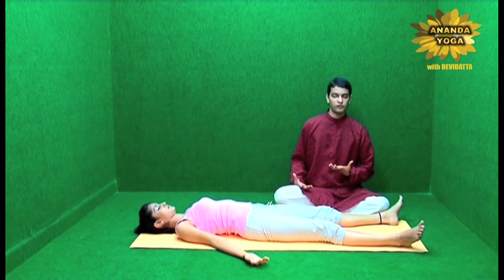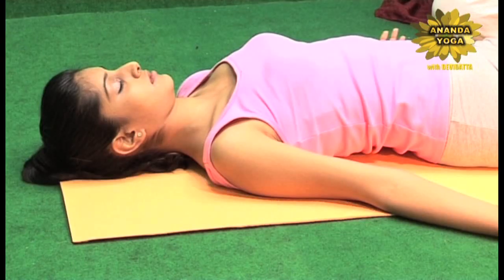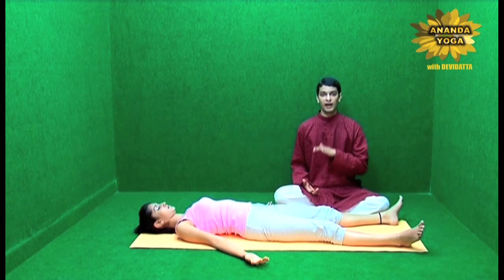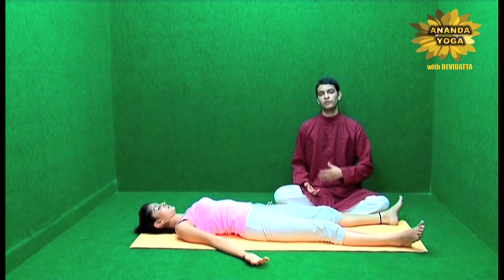Observe how the abdomen is moving, how the chest is moving. Once you know what is moving and how much it is moving — the movement might be very minimal because of the relaxation — then allow the abdomen and the chest to relax.